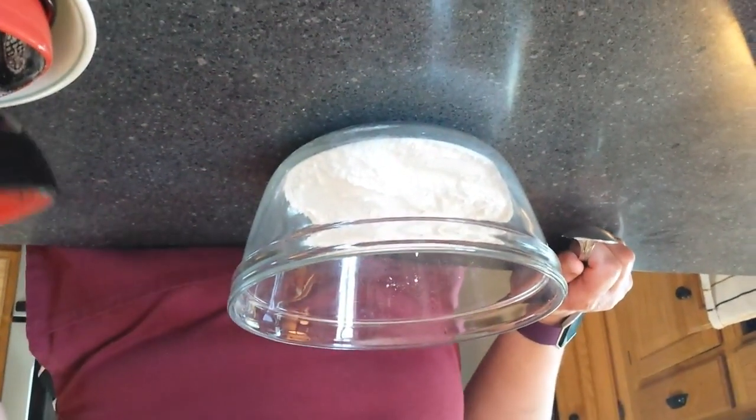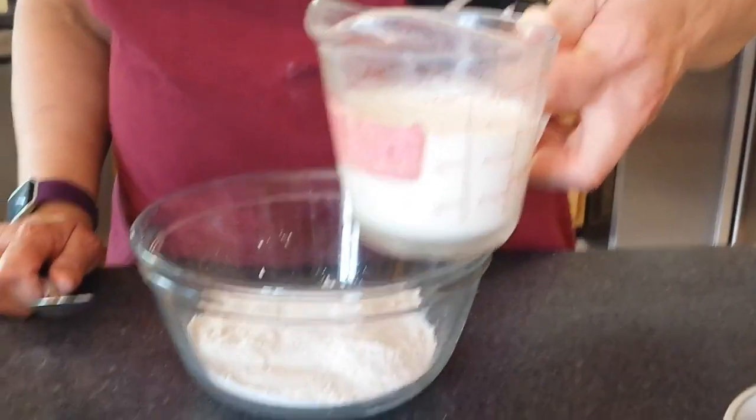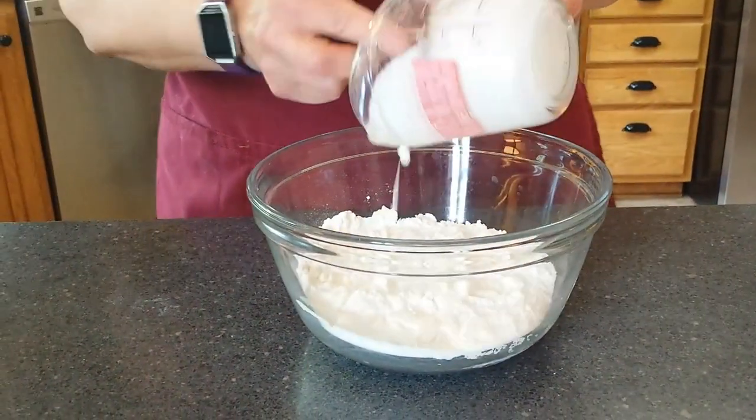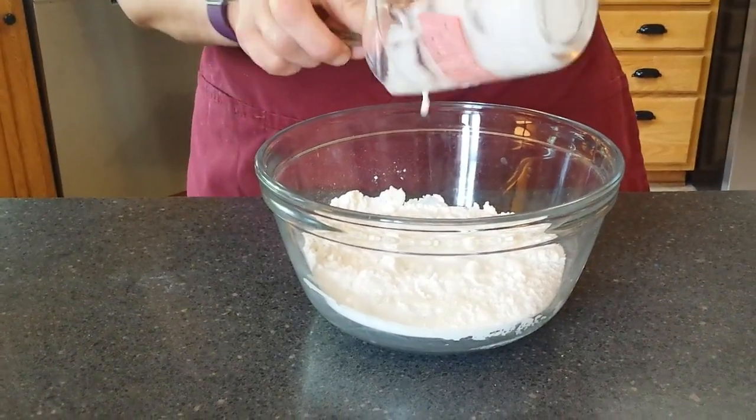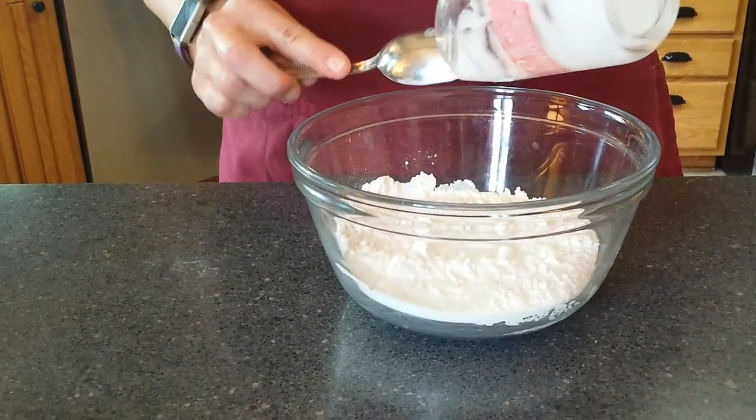Each student is going to be making their own batch of scones, so you'll have plenty to eat and taste. We're going to add five ounces — between the four and the six — of heavy whipping cream. You could use milk, but heavy whipping cream or half and half makes for a creamier, nicer scone.